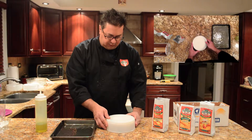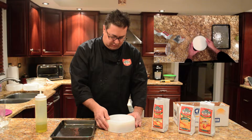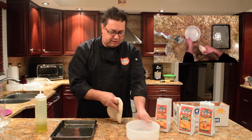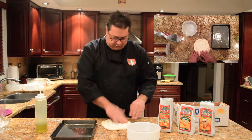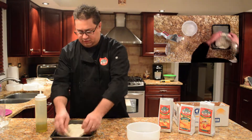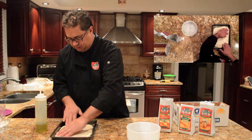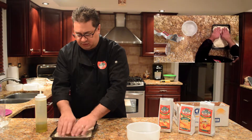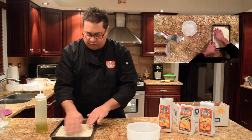Add some dough out of here. There it is — it's been sitting for a couple of hours. I'm going to let it rest for about half hour, 45 minutes.